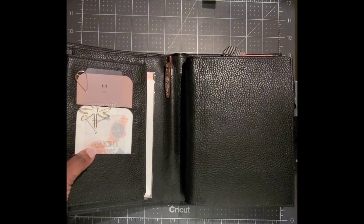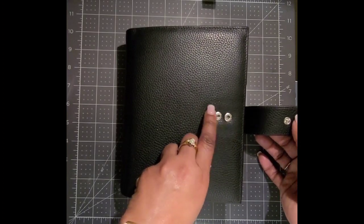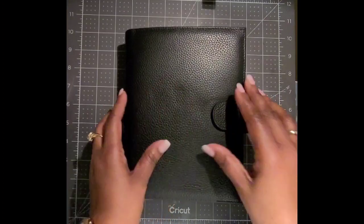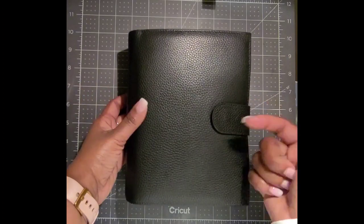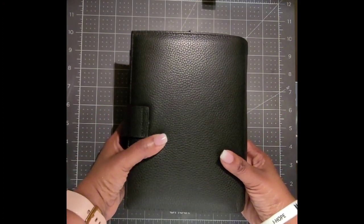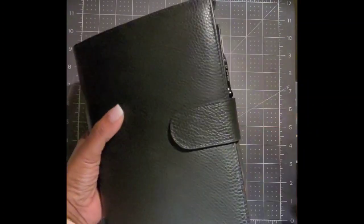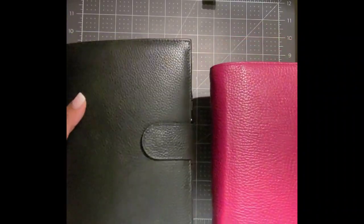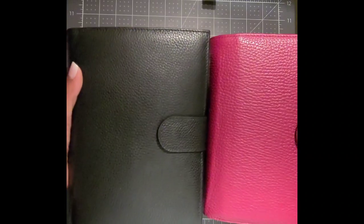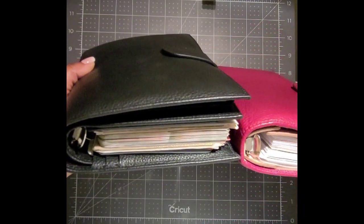It has two poppers — snap closures — so if you really stuff it you can use the outer one, or if you don't need it you can use the closer inward one. Look at this — it's classy. You can't go wrong with black. It doesn't feel heavy; if I were to put these both in my hand on a scale, I think they're relatively the same in weight, even though there's a lot more going on here with material.